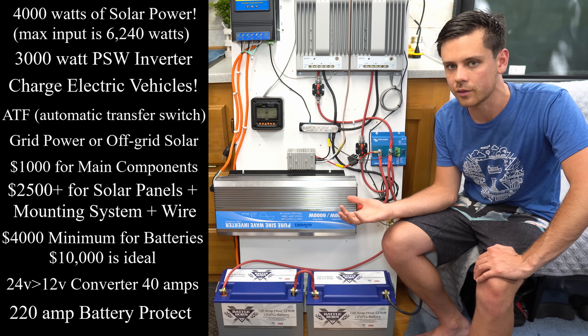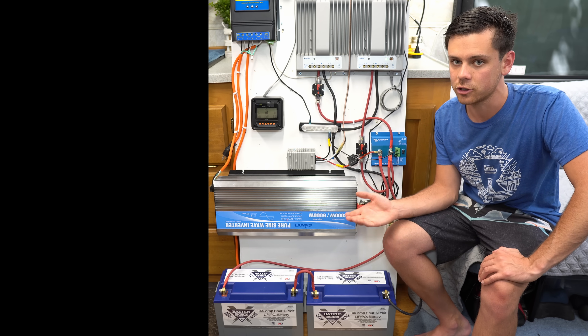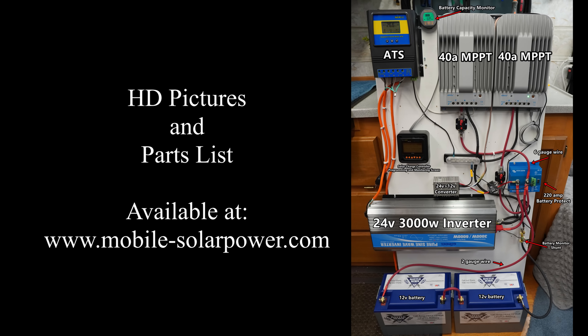Honestly, it's a pretty easy system to build. You could power a small house off of this, no problem, and almost anybody can build it. It took me about two to three hours to do everything — you can see all of the wires here. I'm also going to have high-definition pictures on my website if you wish to design the system.